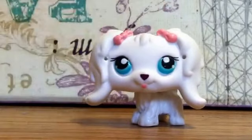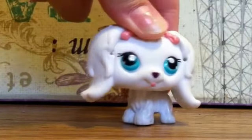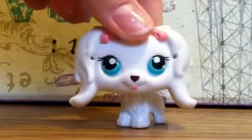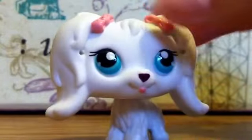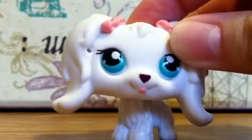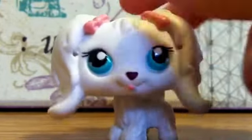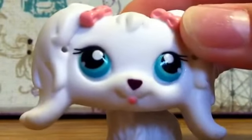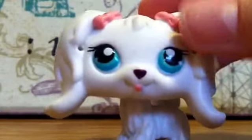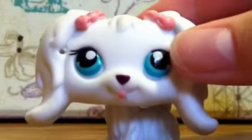Hey guys, it's Rainbow here. Today I want to make a quick video for those of you wondering what stuff I use to draw. This video will also show some things I just got today that I'm going to use in my other drawings, since I just went shopping for new pencils and erasers and all that. If you like to sketch and draw like me, you might also want to take a look at this video for some tips and tricks.